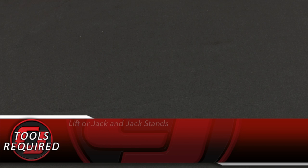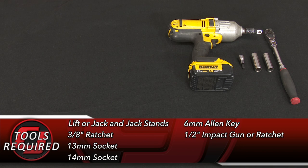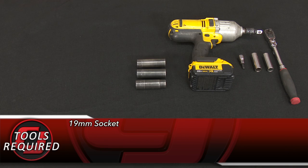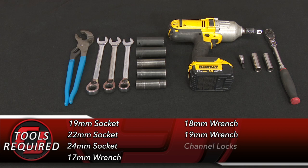Let's get started with the installation. For this installation you'll need a lift and a pole jack or jack and jack stands, a 3/8 ratchet, 13mm socket, 14mm socket, 6mm Allen key, 1-inch impact or ratchet, 15mm socket, 18mm socket, 19mm socket, 22mm socket, 24mm socket, 17mm wrench, 18mm wrench, 19mm wrench, channel locks, panel removal tool, and a hammer.